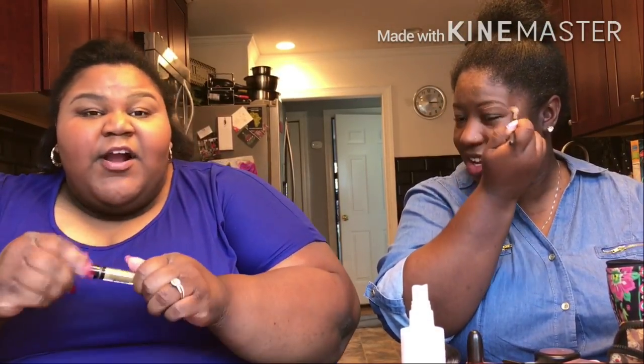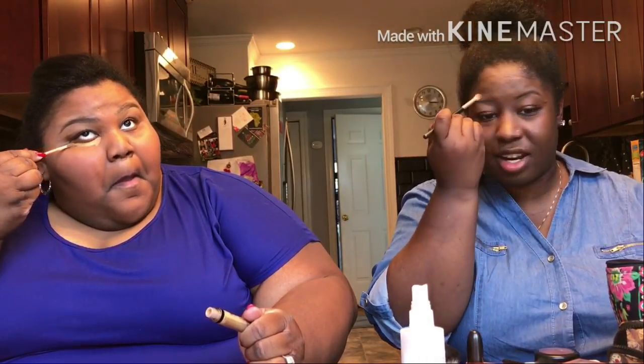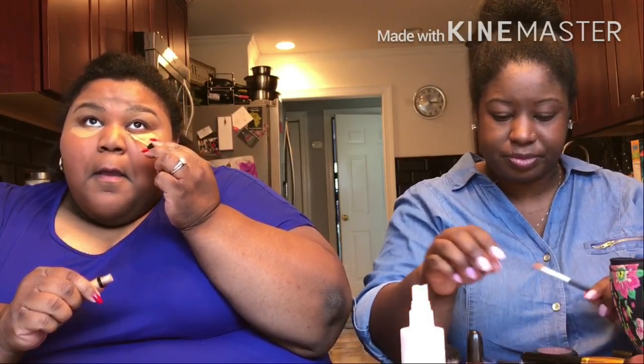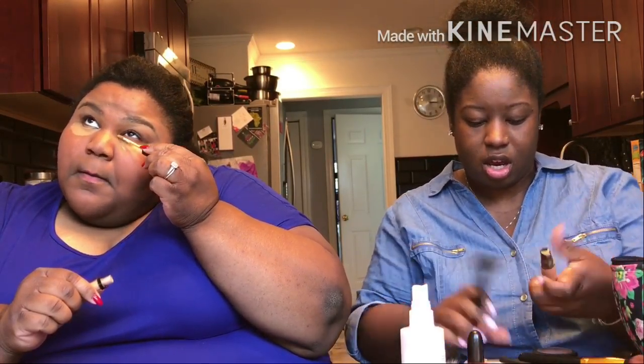We're gonna put a little bit of concealer on our eyes to get these bags, you feel me? We gotta highlight under. And then I'm gonna take my foundation brush — there we go. We highlight it so we can clean up and make it look like we're well rested. We left out around together.